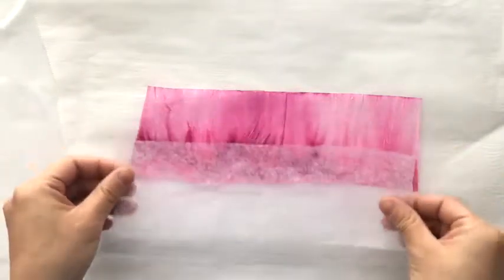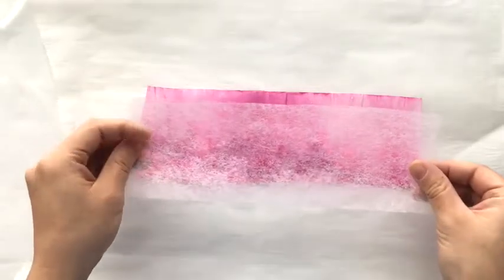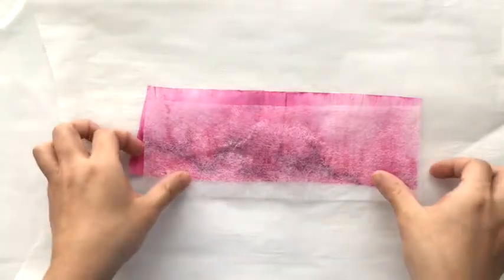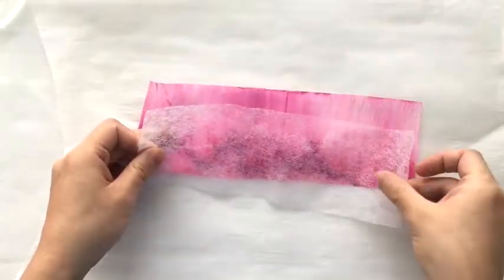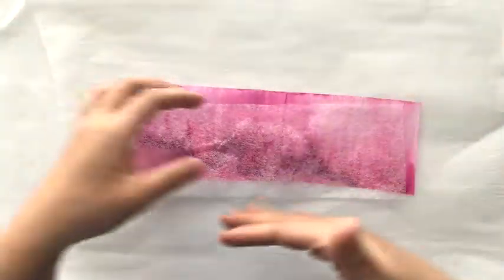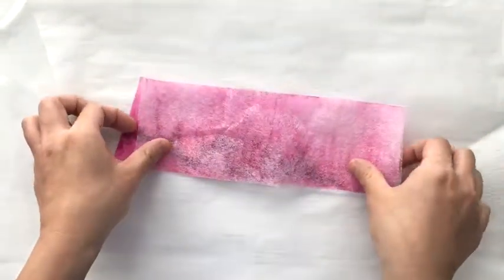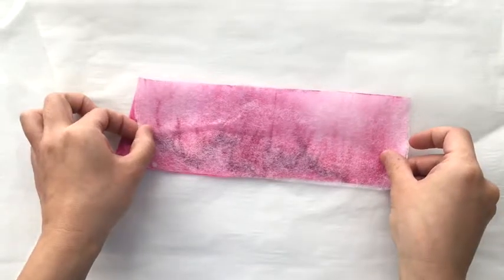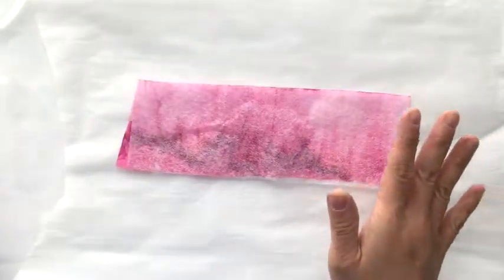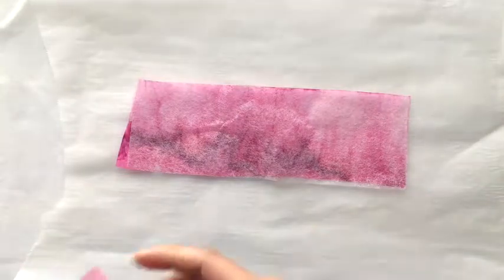Then I put the fusible web — this is Pellon Wonder Web, I believe it's number 807 — and you can buy it in a bolt or by meters or yards. I buy mine at the local fabric store. Pellon comes in a 20-inch width, so you can cut it to shape. I usually just cut strips of it horizontally and use them on all of my bleached strips, though obviously you can cut it in any shape or size that you need.